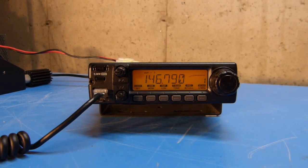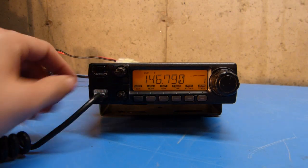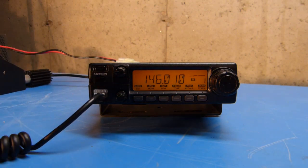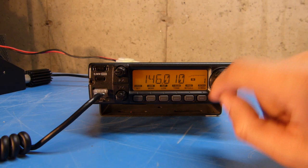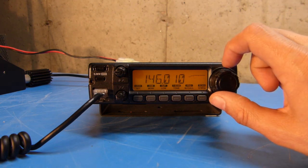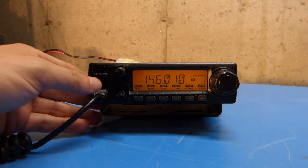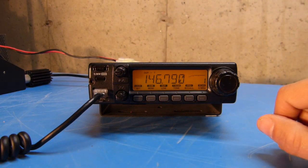Now that I've got all of my items entered into VFO mode, I'm going to write these settings into a memory channel. To achieve that, I'm going to push the S.MW button, which is underneath the power button. Pushing it once puts the radio into a memory write mode — you can see the M is blinking and the channel number is blinking. I can tune the dial to any memory channel I want to program into, and since this is a fresh program, I'm going to put that right into channel 1. Then I push and hold the button again, and that will write all of the VFO information into memory.